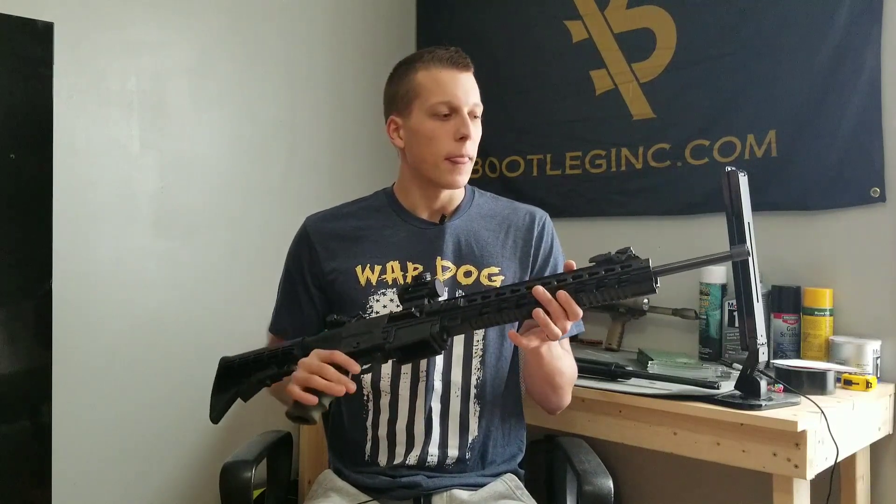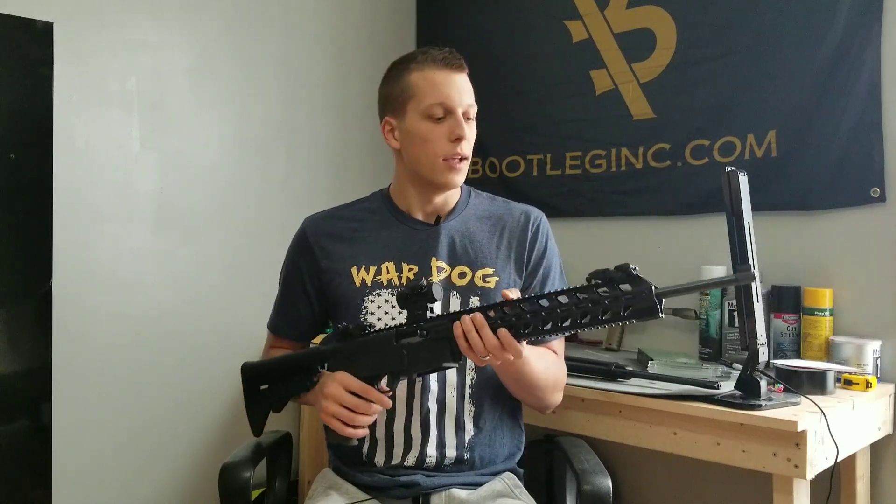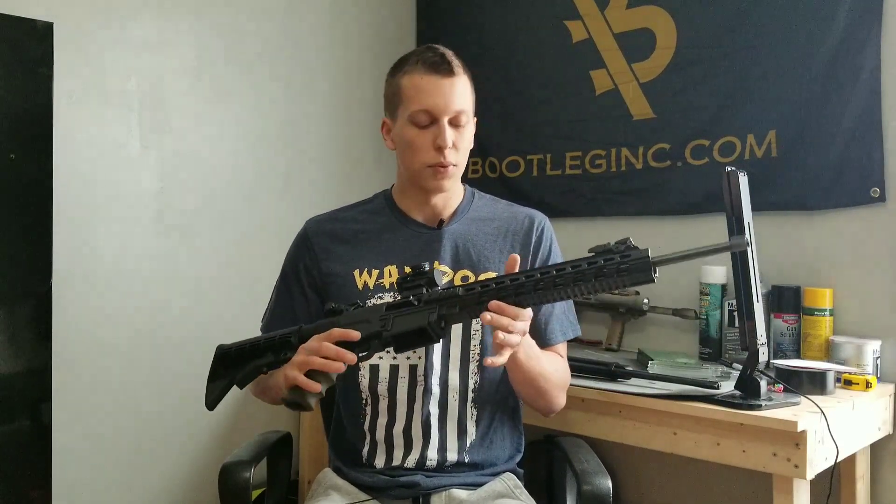It's lightweight, and the ammo is very cheap so you can go out and plink with this without worrying about spending a ton on ammo. It's just a really fun gun to play around with.